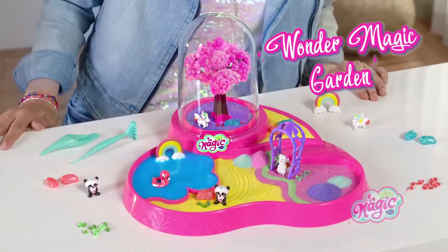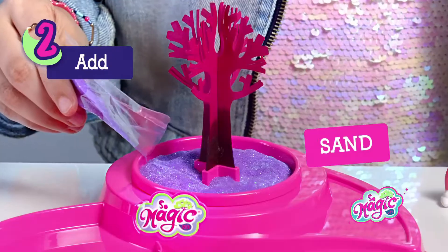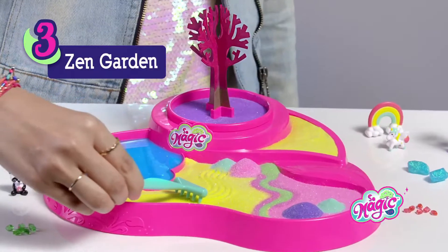Sew Magic! Look at my Wonder Magic Garden! Pour the magic powder and water, put the magic tree, and decorate! You can create sand pyramids and cool drawings!